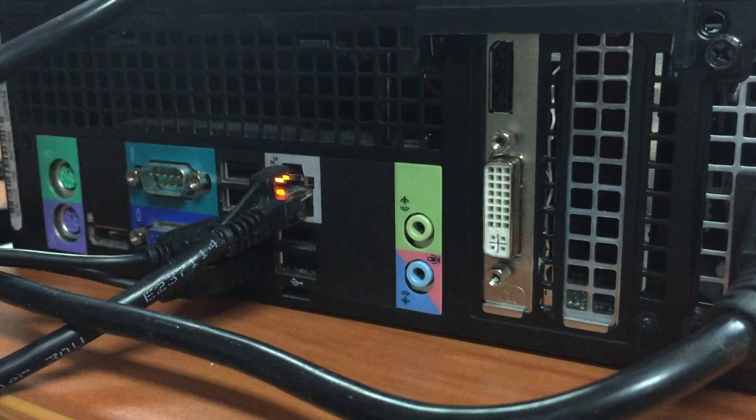The DisplayPort Adapter requires a dongle. This is a dongle from the DisplayPort to the DVI. Now, down in Melbourne, you guys use VGAs. So your DisplayPort will go from a DisplayPort Adapter to a VGA, which looks differently than this pin assignment.